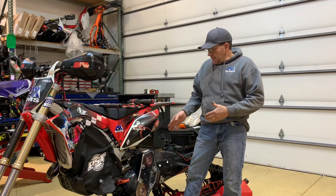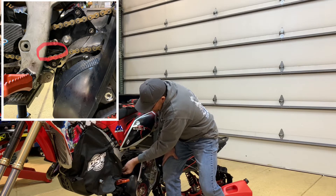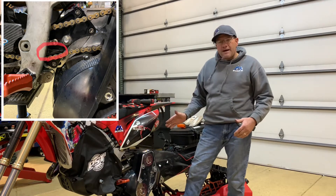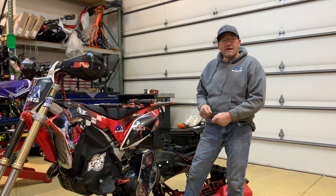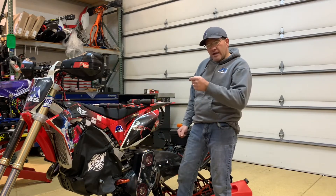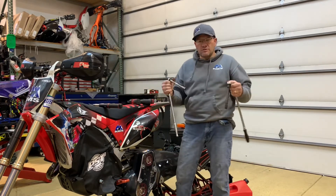So when you go to tighten your chain, you need to do a couple of things. First thing you want to do is take the black tensioner, push it up and in, and it will actually sit on the rib of the frame mount bracket. When you're tightening the chain, it's a super nice way to get the tension off of the chain so you're not artificially tensioning the chain with the tensioner. Just move it up and in and it'll hold itself right there.